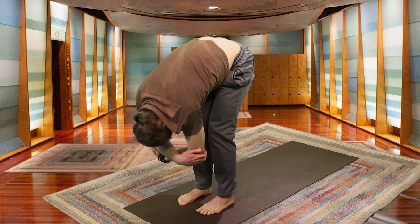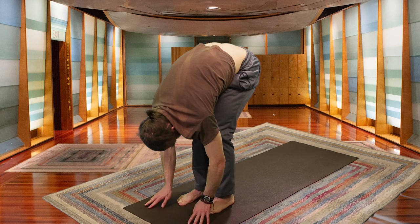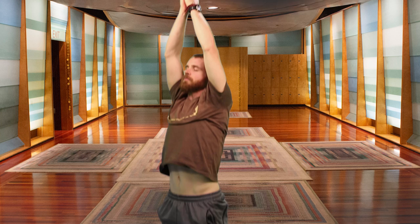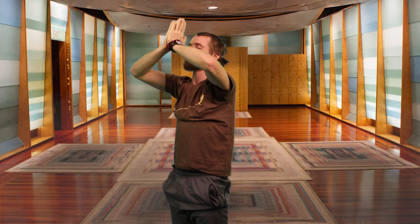Inhale, standing with the breath. On your next inhale, vertebrae by vertebrae, rolling up, coming to standing. The palms lift. Exhaling, bring your palms together at the heart center — Anjali Mudra.